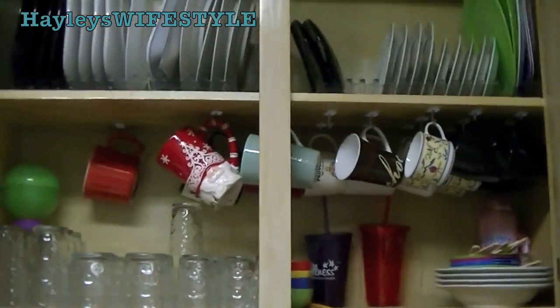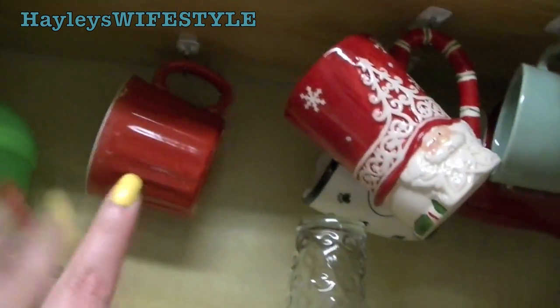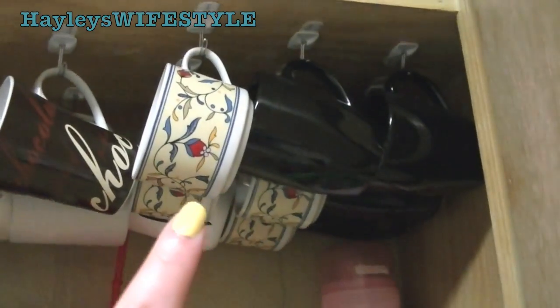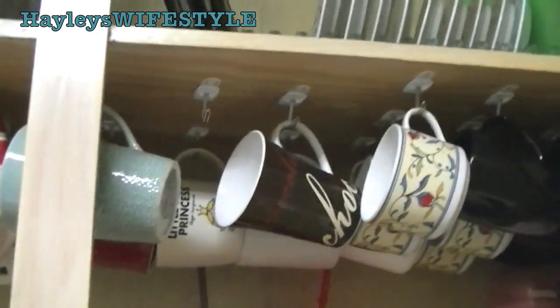So that saves me a ton of space. I believe I have about 15 to 16 mugs hanging at the top, and you can see that they all vary in sizes — like this is a really big mug, and then I have some smaller mugs over here. You just have to measure out the particular mugs that you have and figure out the spacing.